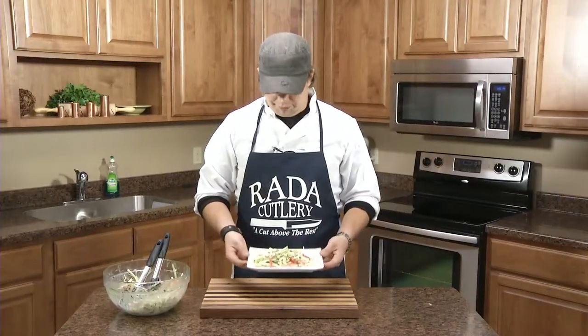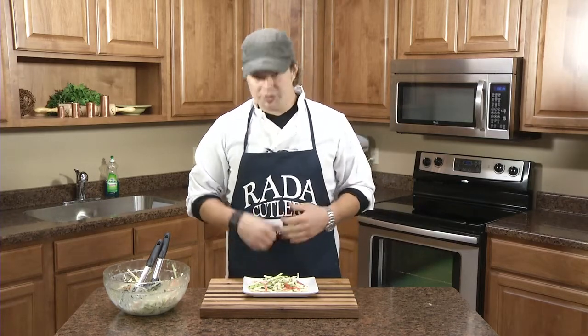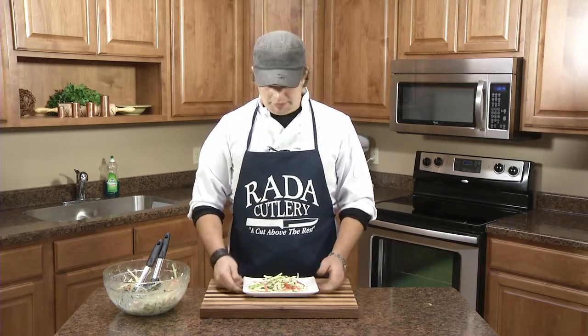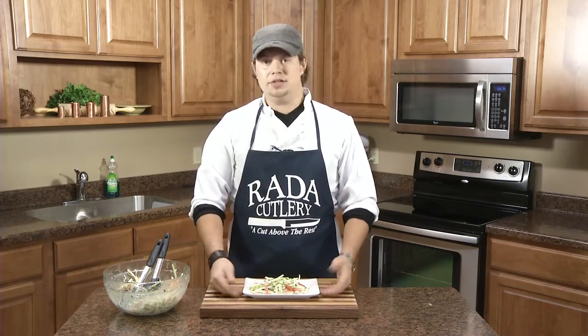So here we have our final product. This is our jicama slaw using our homemade recipe of mayonnaise, adding some sugar, some acidity with our rice vinegar, some celery seed which makes it a really traditional style, then mixed with some fresh vegetables to create a really nice slaw. You can add that on to a pulled pork sandwich, or you can eat it as a side. Give it a shot, see how you like it, let us know. Thank you for watching.